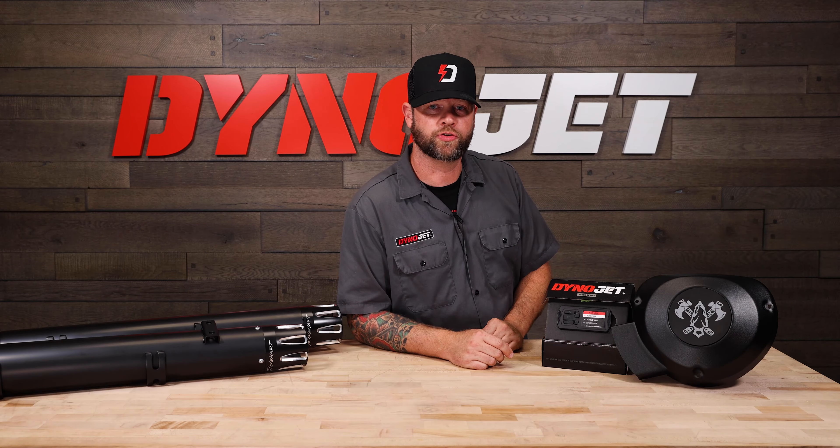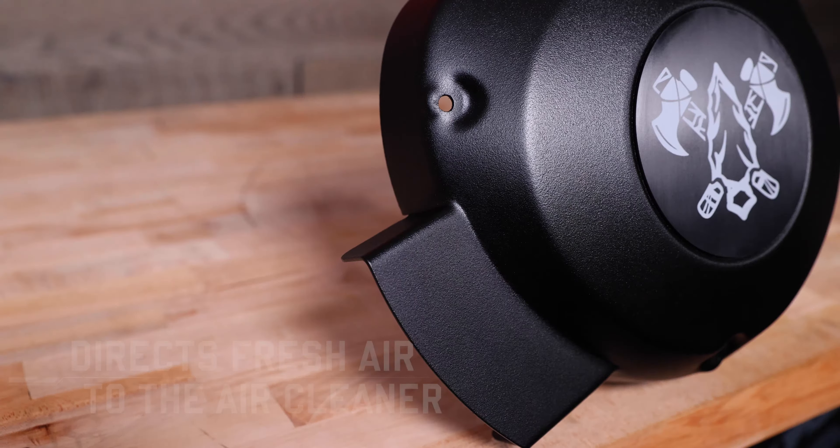The DynoJet airbox lid directs cool fresh air to the air cleaner and is constructed from steel, coated with a black satin finish, so you know it's built to last. It uses the stock mounting points and hardware, making for a quick and easy installation.